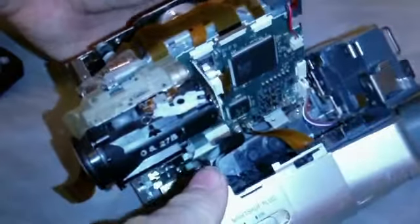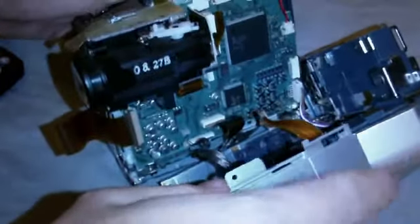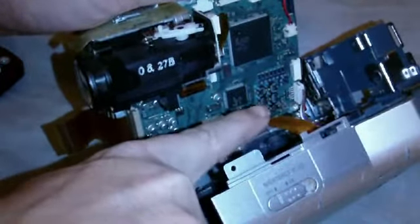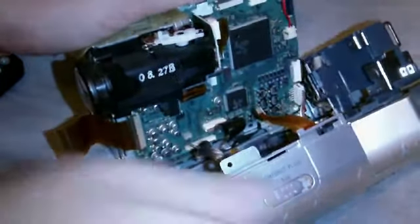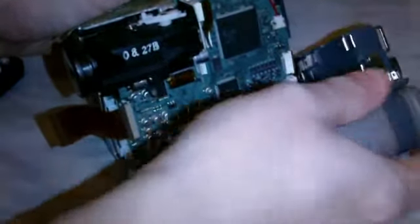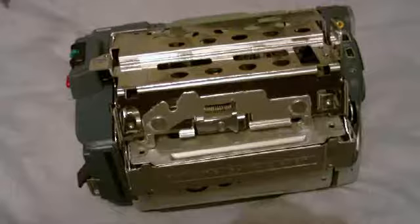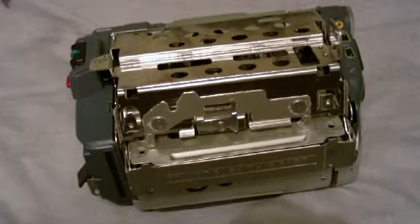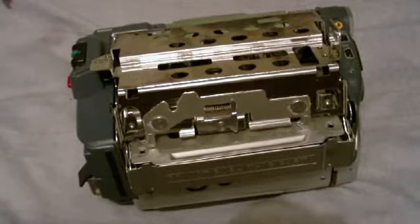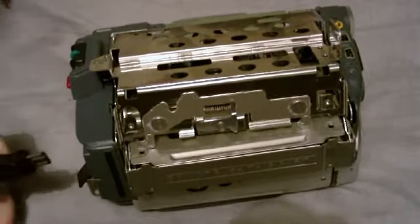It's looking a little better now. I've got those connected up. The only thing I'm having trouble with is the viewfinder connector, but since I never used that anyway, I don't think it'll matter. I've got my Sony Handicap more or less put back together now. I'm going to plug in the power and let's see if it's still alive.